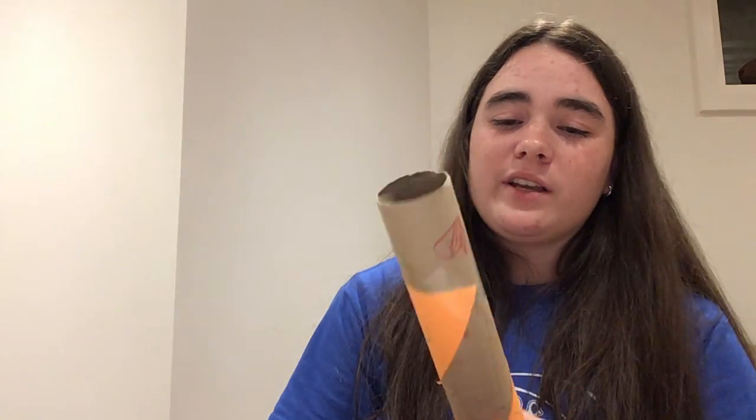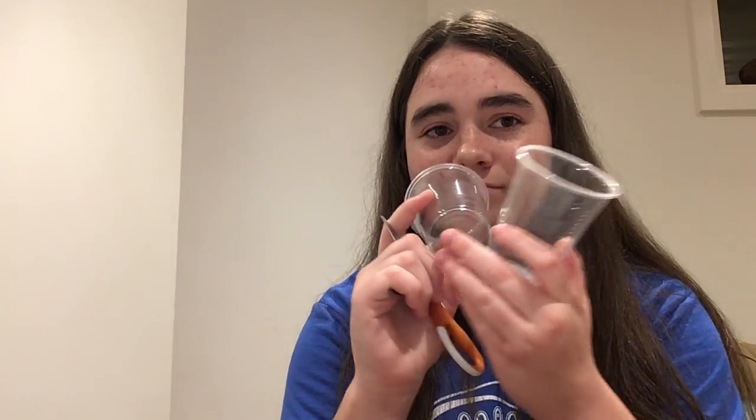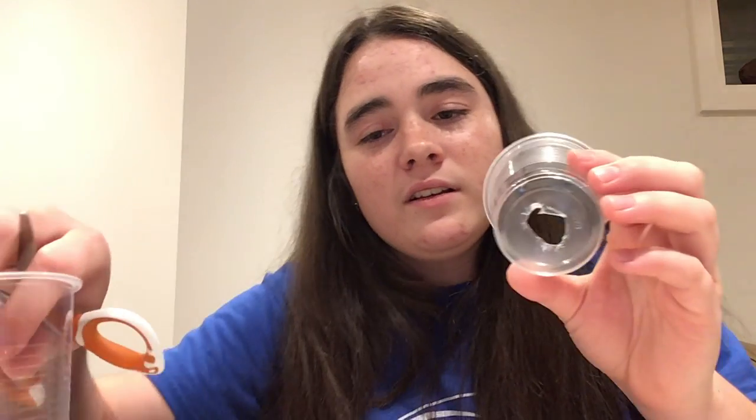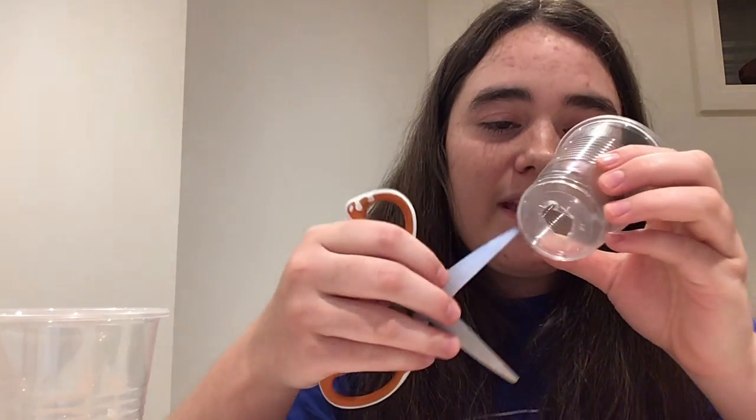So once you're done decorating, you are going to take your trumpet base, the main part of it, and put it to the side. Then take your plastic cup and you are going to make a hole in the back of the cup. You're going to need to pause the video and get help from an adult because it's gonna be kind of tricky. You have to be very careful when cutting out your hole. You can see I cut out my hole right here — I poked my scissors through and then cut out this little hole. Definitely get help from an adult.